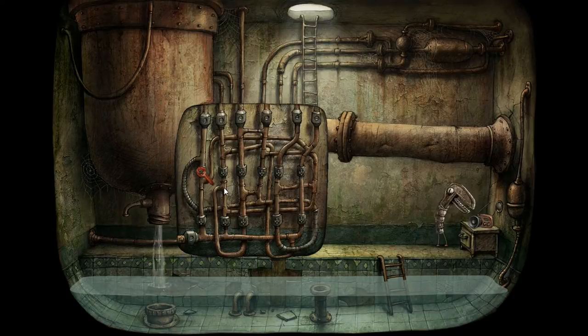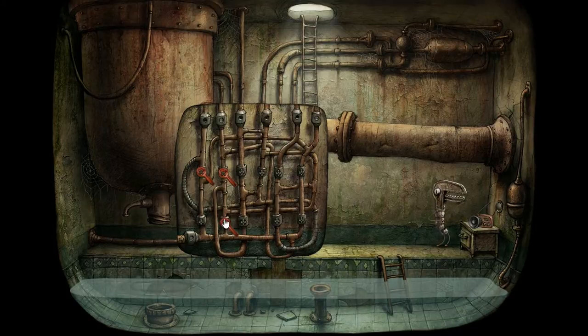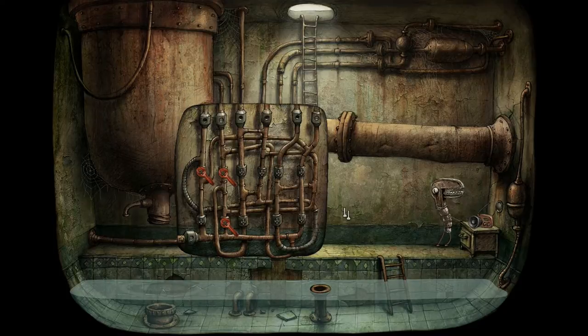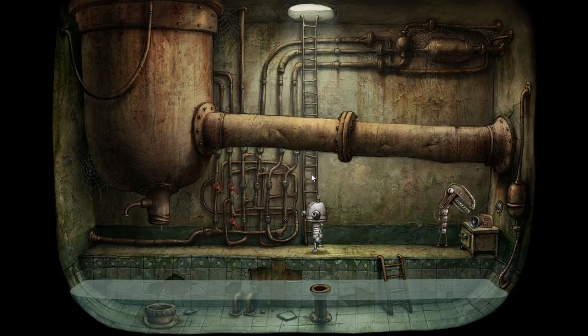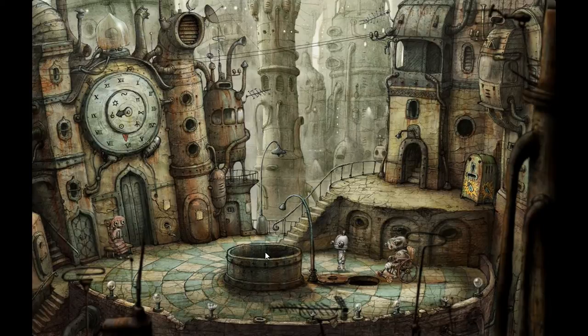Right here, this little appendage can either come from here or here, so we can plug up both of these and it should stop the water flow from this side. Let's try that and see if it works — and indeed it does, perfect. Everything is drained up. Let me climb up here. That guy is going to be jamming all night — he's having the time of his life. I wonder if the wrenches in my garage are that happy. I can jump down in here now — perfect.